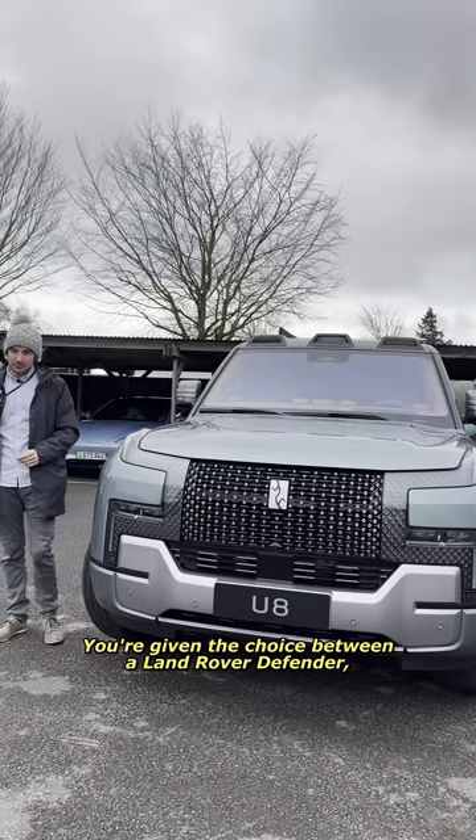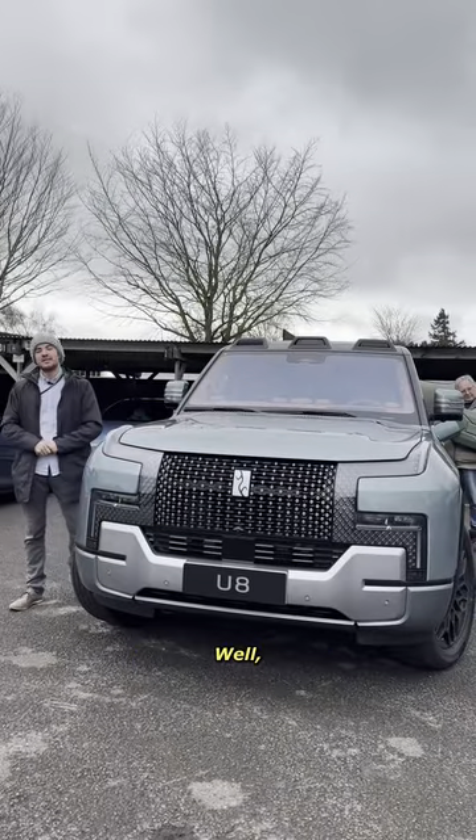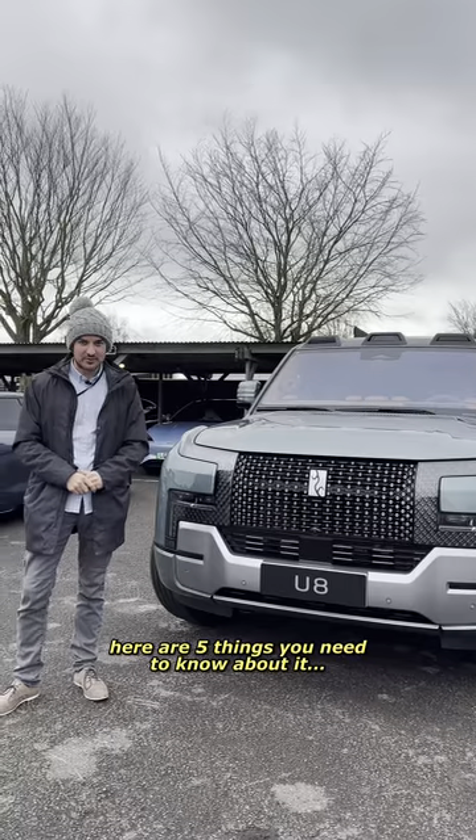You're given the choice between a Land Rover Defender or this, the Yangwang U8. Which do you take? Well, to help you with that decision, here are five things you need to know about it.